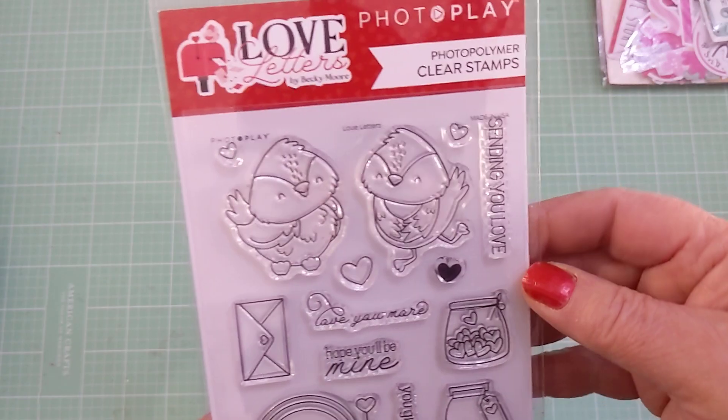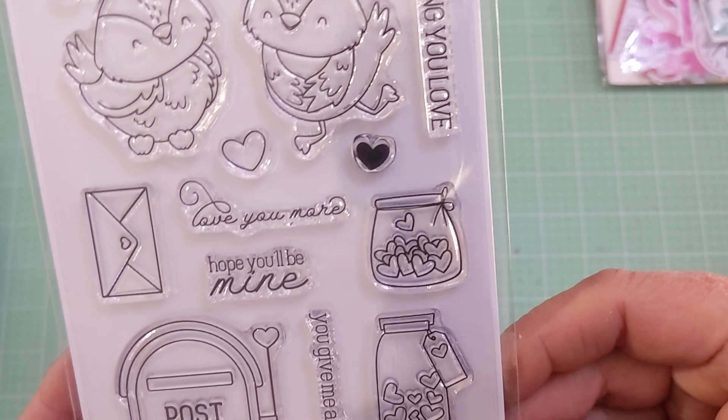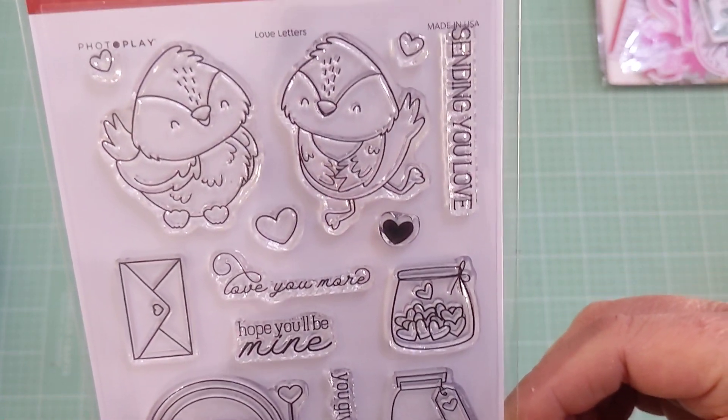The other thing I wanted from scrapbook.com was the stamp set from Photo Play called Love Letters. It is so cute — I really loved this set when I saw it, so I knew I would be making it mine.